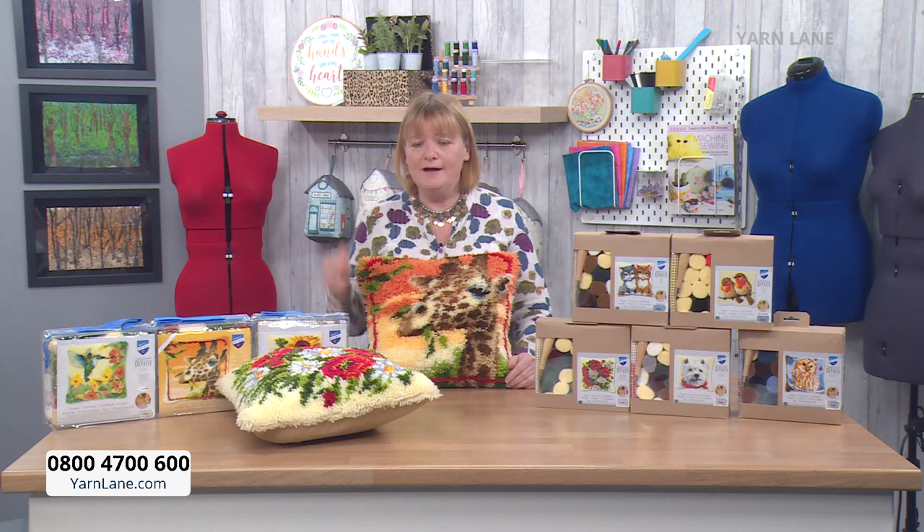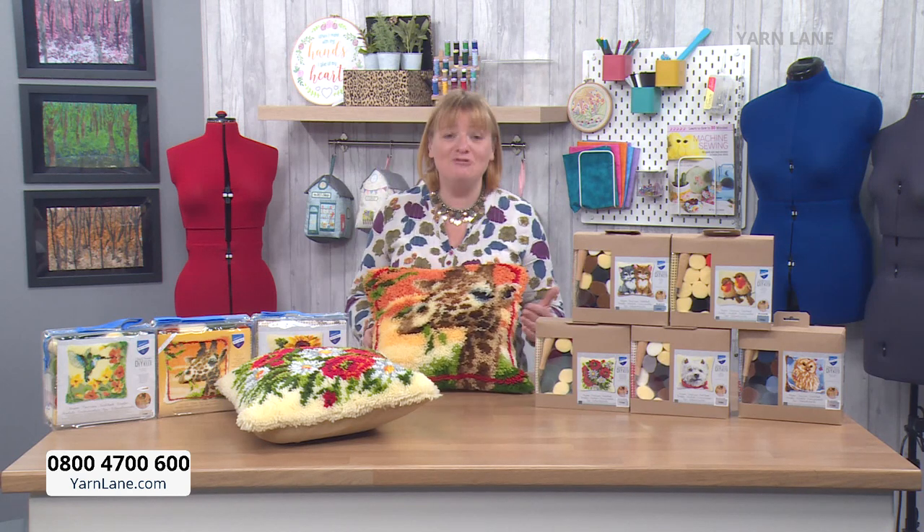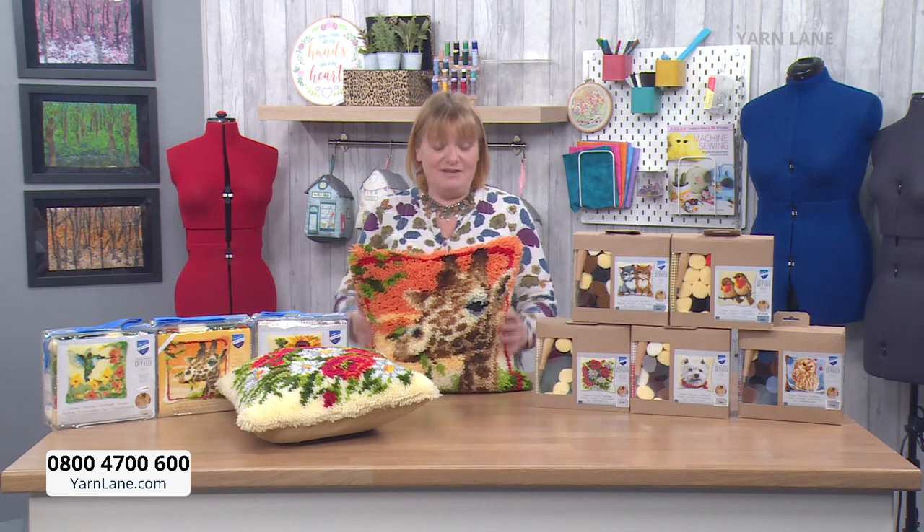If you have never latch hooked before, don't worry. I know there will be a lot of beginners, and what I've tried to do with all of these new yarn crafts is bring you something for complete beginners. I didn't want you to have to go out and find the tool or the canvas or the yarn. I've sourced kits that have everything you need in them, bar a pair of scissors perhaps. The hook, the canvas, and everything is in here.